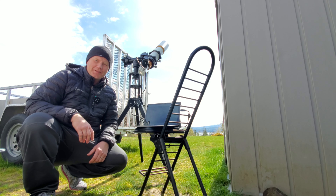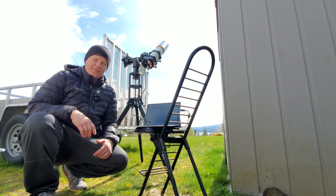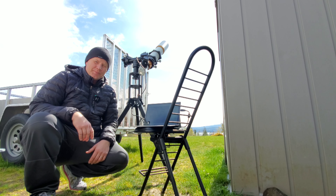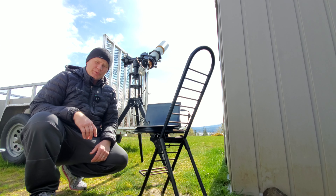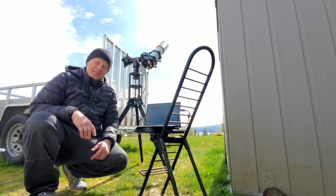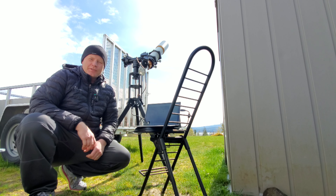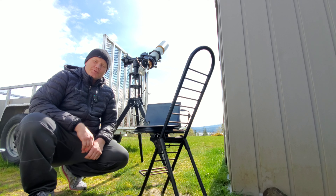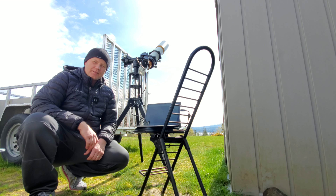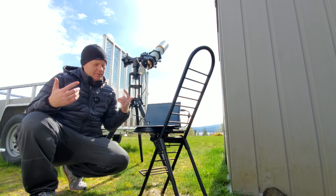Hey guys, Vlad here with AVT Astro. Today is a sunny day and I haven't done any solar observing lately. There has been a lot of solar activity in the news, so I figured I'd see if there are any sunspots on the sun — and guess what, there are. I run a little astro blog called avt-astro.com and of course this YouTube channel, so if you're not subscribed please consider subscribing.